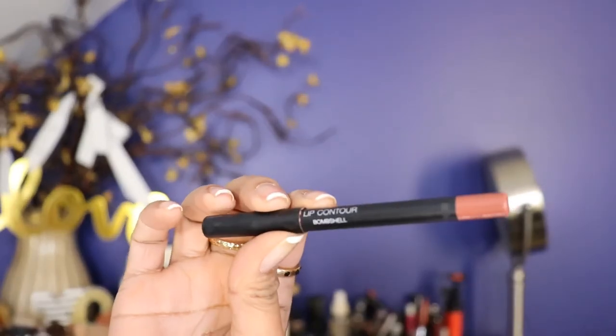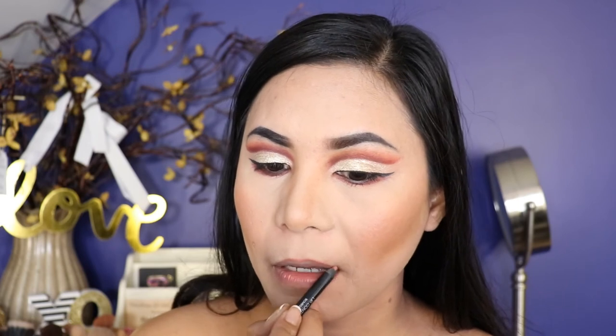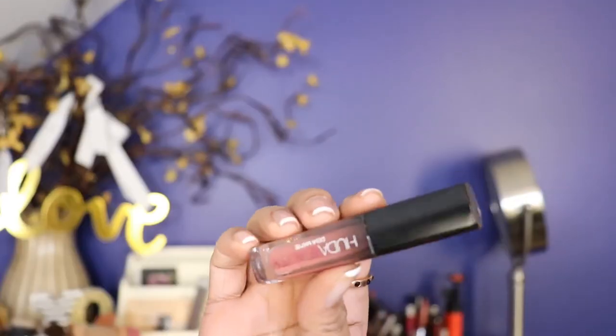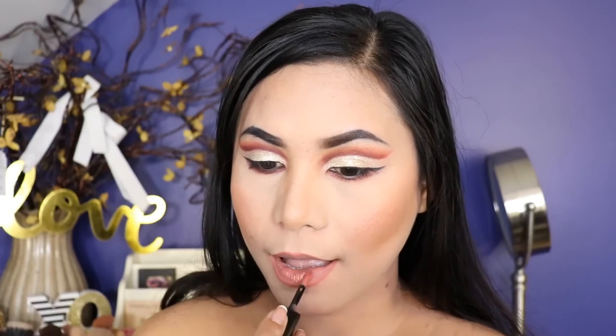I'm taking the lip contour from Bombshell. For my lipstick, I'm taking the Huda Beauty Demi Matte lipstick in the shade By Michelle.